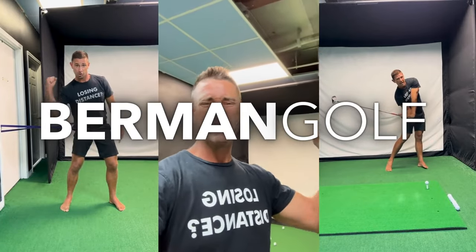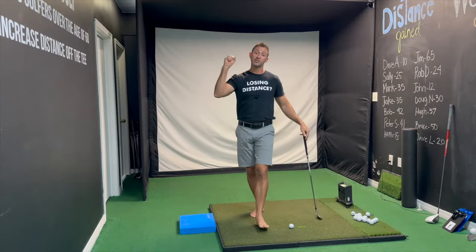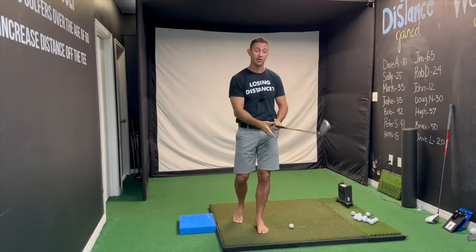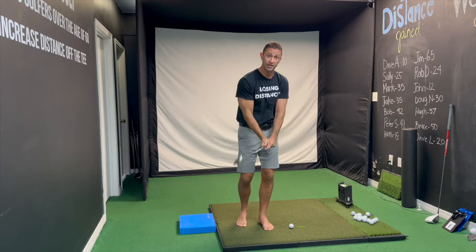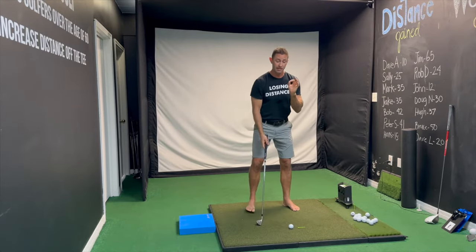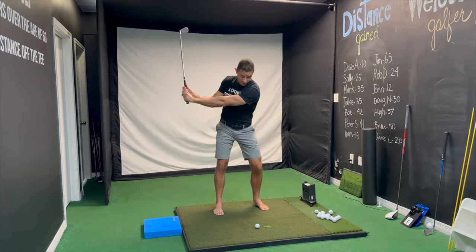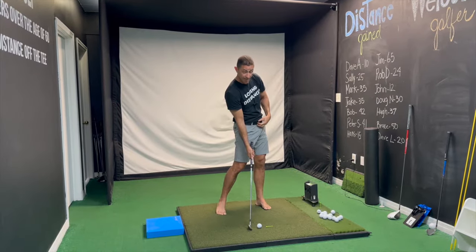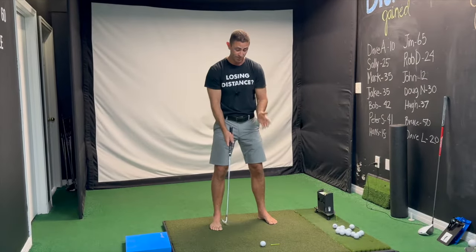Here we go — two simple, not easy, tips to help you improve your compression, hitting down on the ball, and ball striking with irons. The thing you've got to understand right out of the gate is that at impact your hips have to be ahead of your hands, and your hands have to be ahead of the club head.